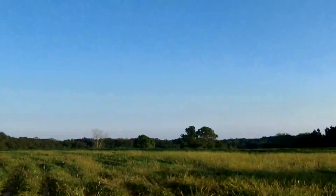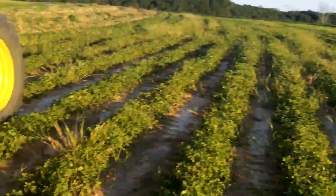We're down here in Lower Alabama, the peanut capital of the world, and we're going to show you how peanuts are harvested from nice rows like this to the end product.